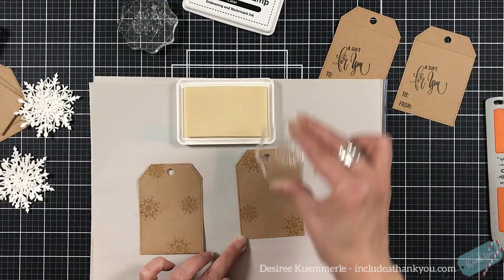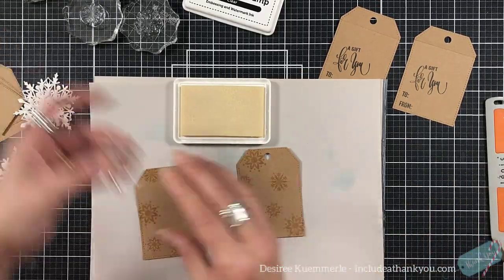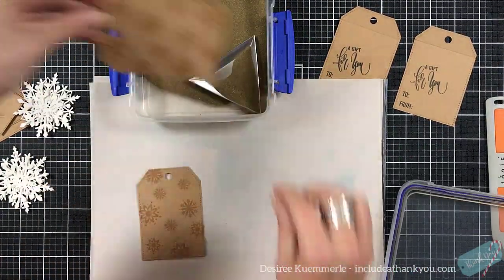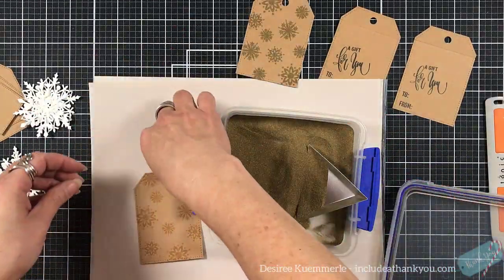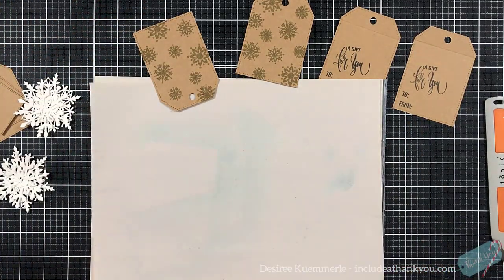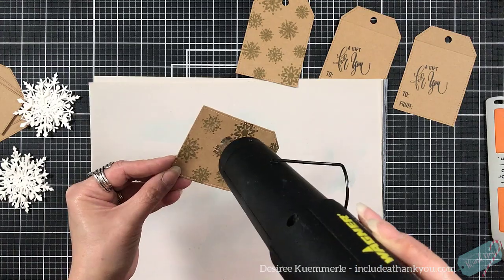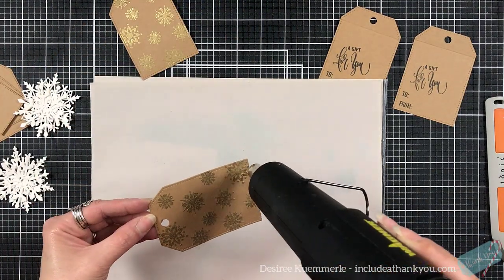I'm using the small snowflake stamps now, and I pulled out my clear ink and I'm stamping on the outside of the medium tag all over. One of the things I think is a great combination are the different metallics. I'm using my gold Recollections embossing powder for this. I love the look of gold and white, but even if you did a mixture of silver and gold — you could cut those snowflakes out of silver paper — I think it adds a level of elegance and makes it stand out a little bit more.